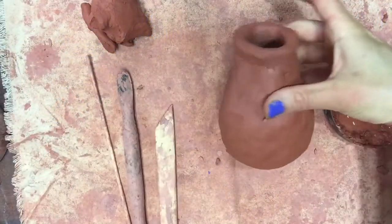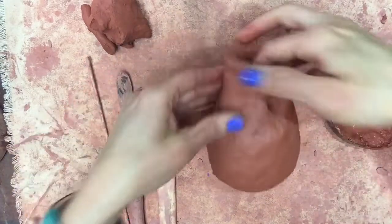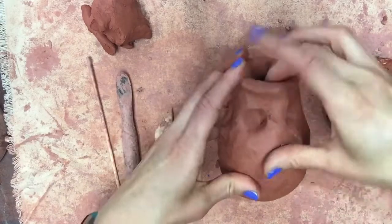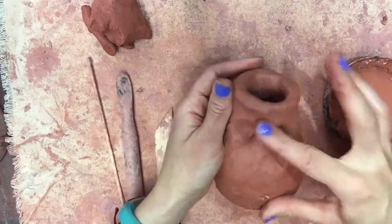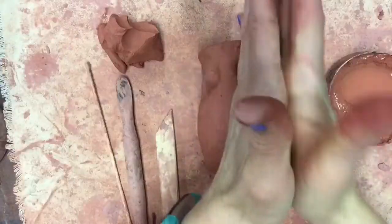The first part of the face we will sculpt are the eye sockets. Take your thumb or any of the clay tools and press in to give it the illusion of an eye socket — it also gives really nice cheekbones and a wonderful place to put your nose. Clay is stronger than you think, so really press in there and make sure you have deep indentions. Even if you go all the way through, a simple patch using your score, slip, and blend method can fix any mistake.